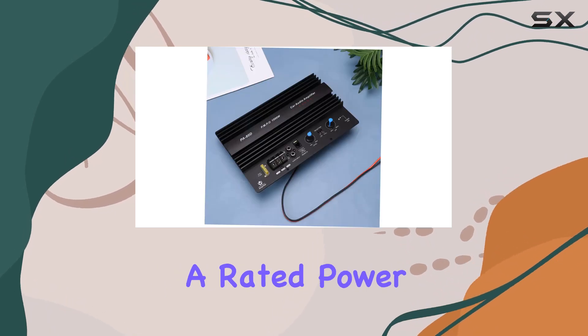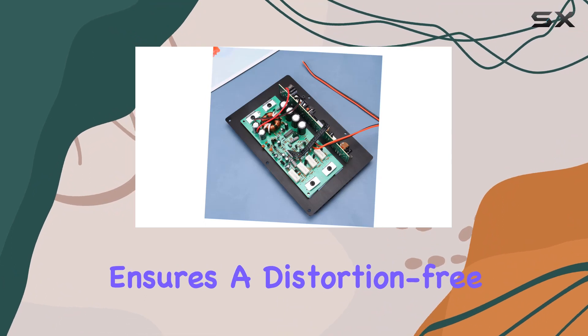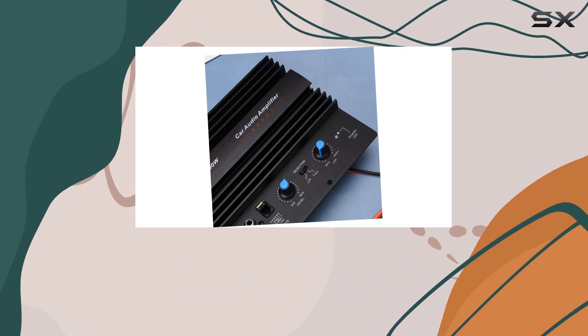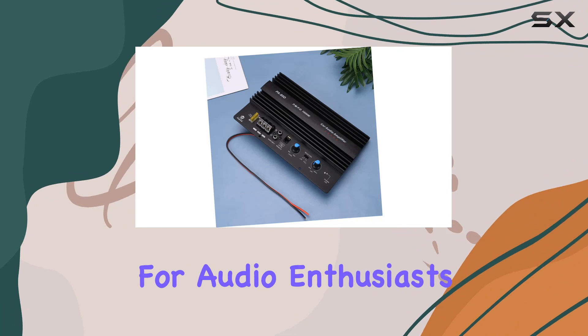The audio amplifier main board, with a rated power of 150W and 4-ohm impedance, ensures distortion-free sound with a sensitivity range of 75 to 90 dB. Its 0.01% distortion ensures clarity, making it a compelling choice for audio enthusiasts.